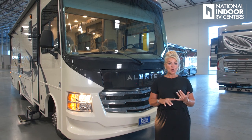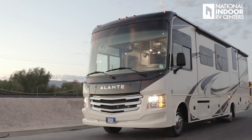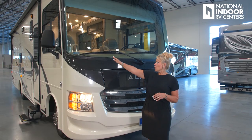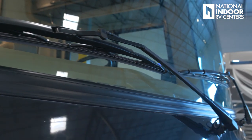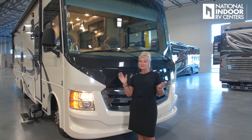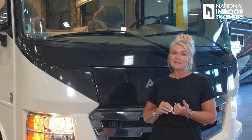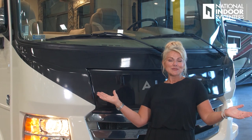First of all, we have a partially painted single molded fiberglass front cap. We have these nice oversized windshield wiper blades because this has the largest windshield in any RV at 120 inches. So basically, as you're out traveling and making this beautiful country of ours your backyard, it's going to be like you're at the IMAX.